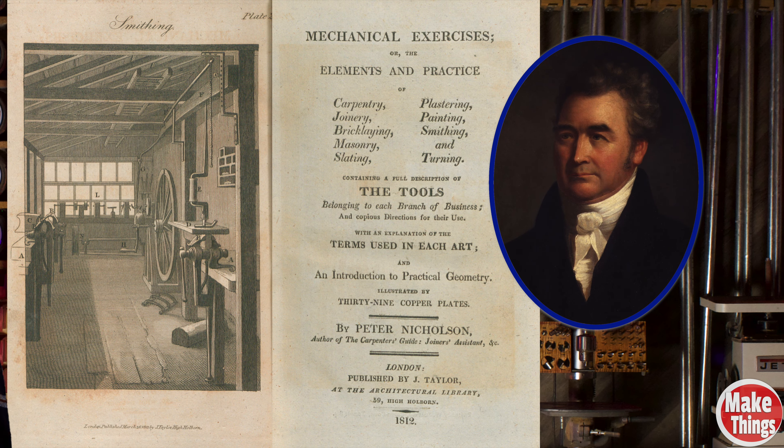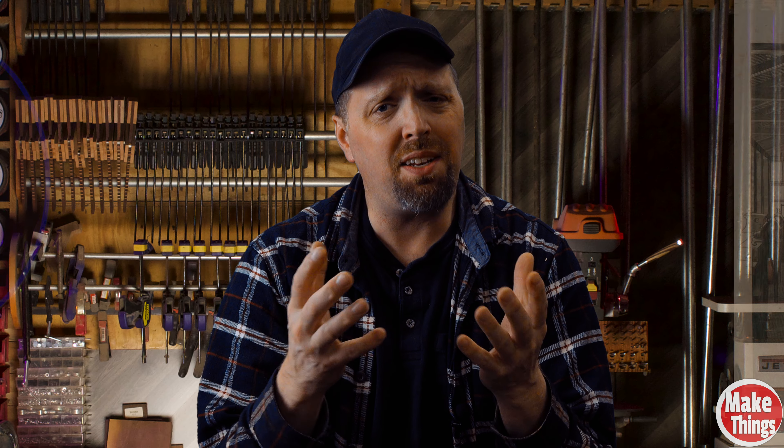From that time until the early 19th century, the whereabouts of the bench hook term becomes murky. Peter Nicholson, who studied Moxon's work, published his own Mechanical Exercises book in 1812. In it he used the same descriptors that Moxon used for a bench hook.